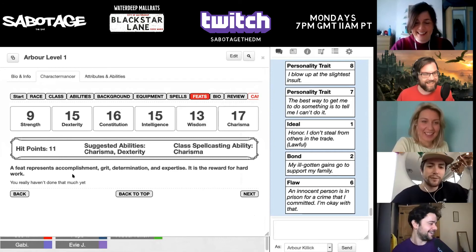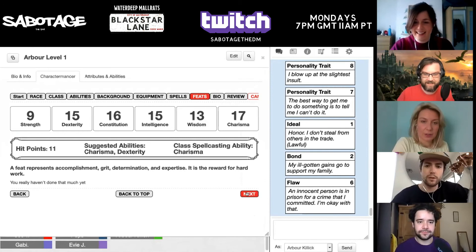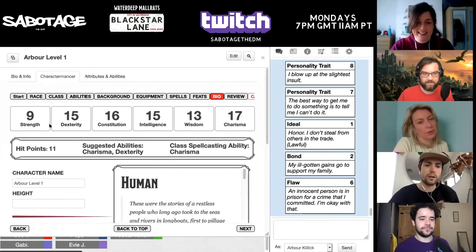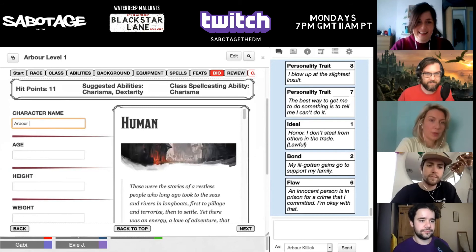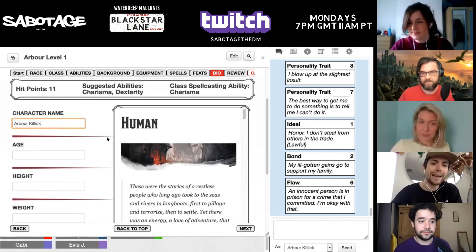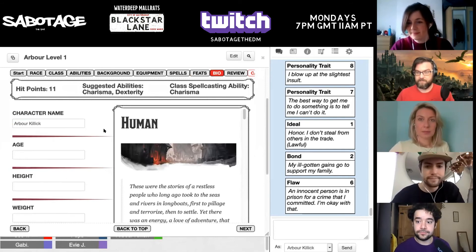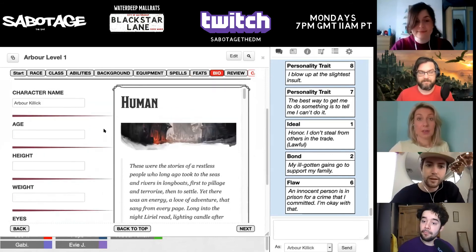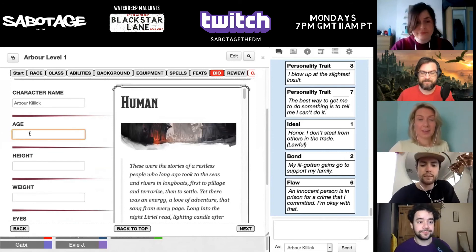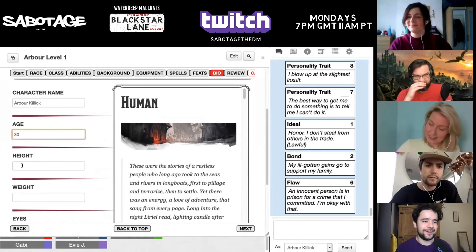So we'll stick the feat in — lucky — which I already have from the commoners. Change that to Arbor. Killick. Little fun fact: Arbor and Killick are both names for knots. That's how I got the name — because he was raised in the dockyard.